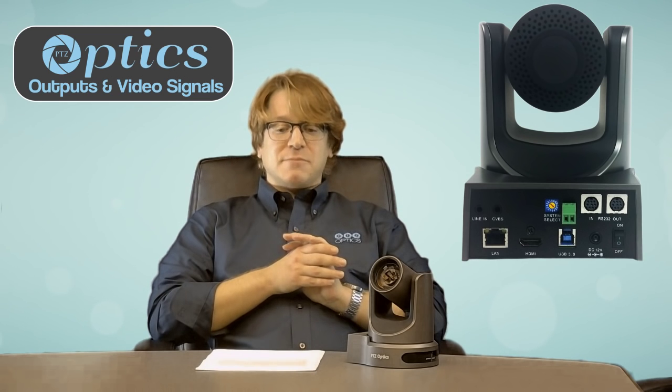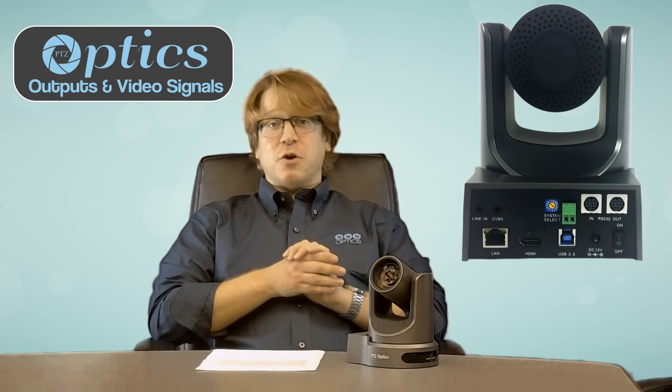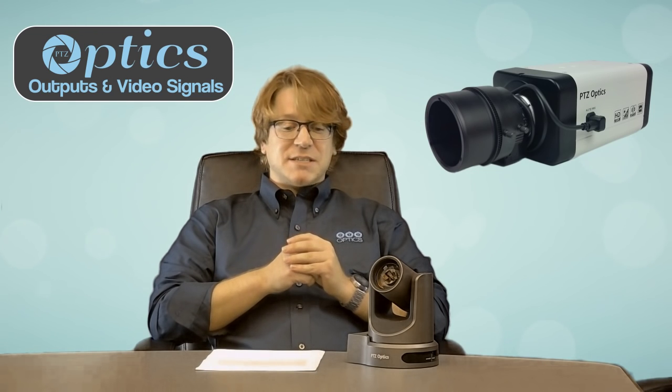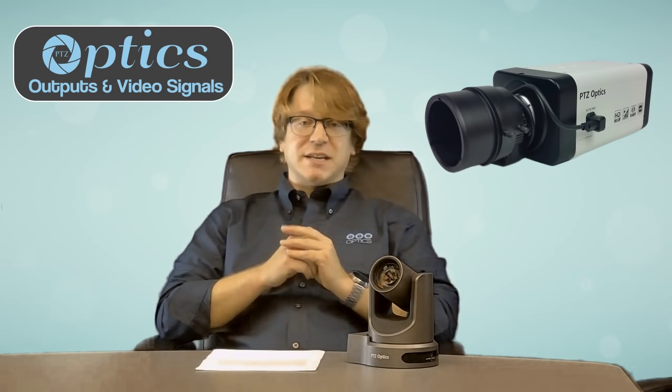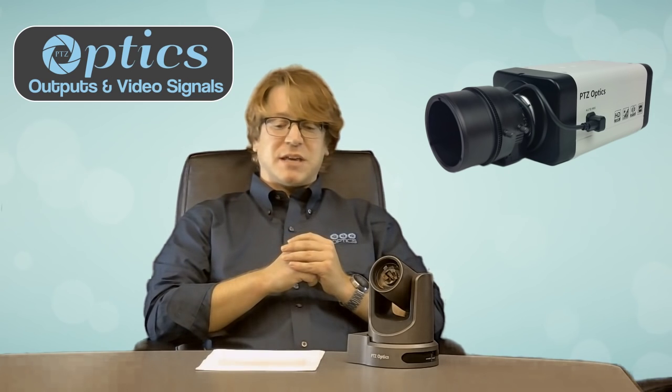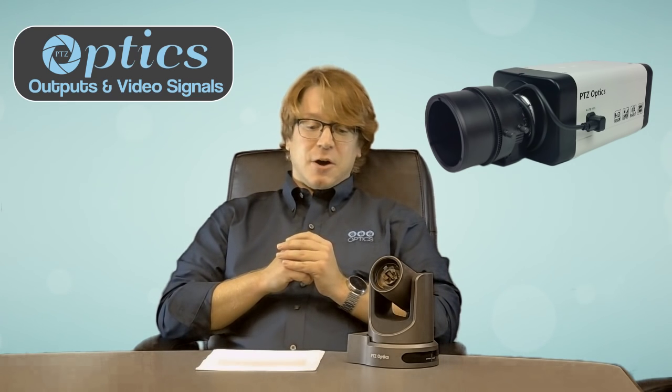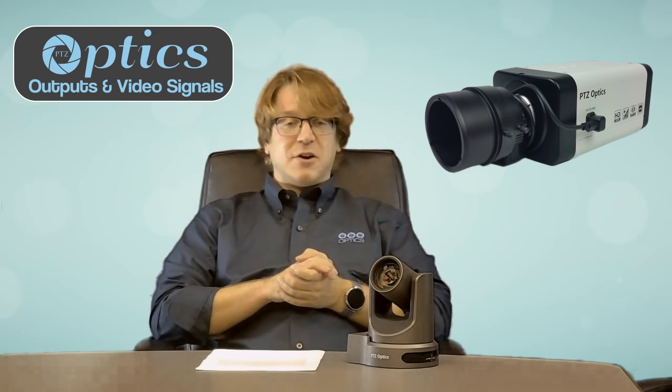The CVBS port becomes active when you set the camera to either 480i or 576i. The PTZOptics Z-CAM series features simultaneous SDI and network streaming capabilities on the VL model, and only SDI outputs on the 20x model. All resolution changes are made by the on-screen display menu for the Z-CAM series.